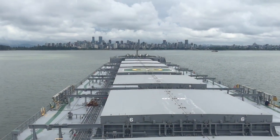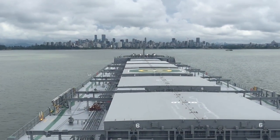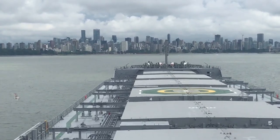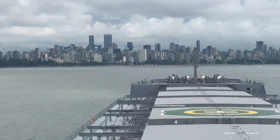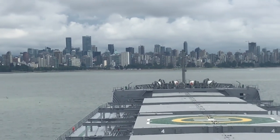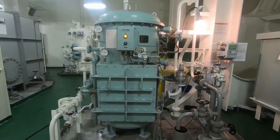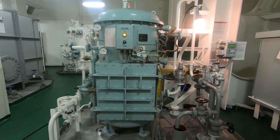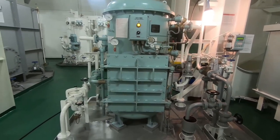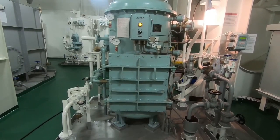Sesuai dengan regulasi internasional, air yang berminyak tidak boleh dibuang langsung ke laut, karena dapat mencemari air laut dan tidak aman bagi biota laut. Maka untuk itu dipasanglah OWS ini yang berfungsi untuk memisahkan air berminyak tersebut.